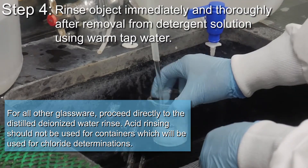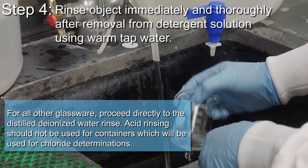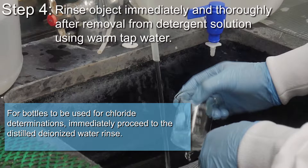Acid rinsing should not be used for containers which will be used for chloride determinations. For bottles to be used for chloride determinations, immediately proceed to the distilled deionized water rinse.